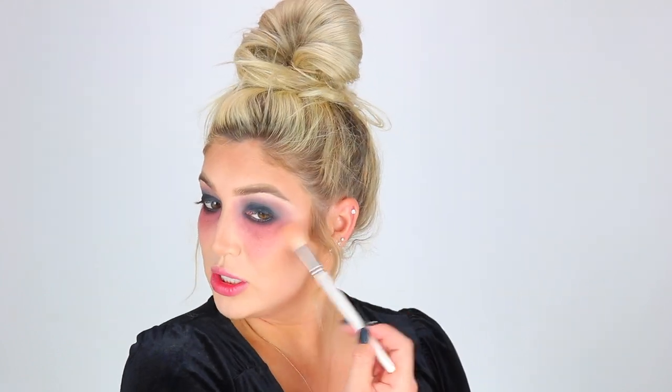I wasn't going to add any highlight, but I think I'm actually going to use my Fenty Beauty highlight today — I'm just going to add a little bit of it to my cheekbones. You don't have to, but this is going to give it a little extra pop.